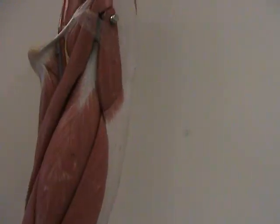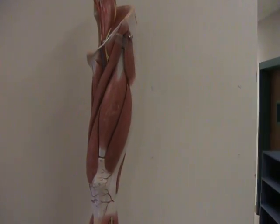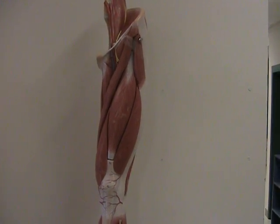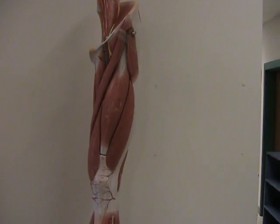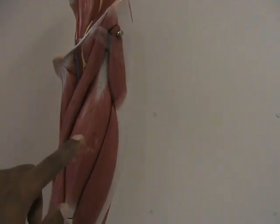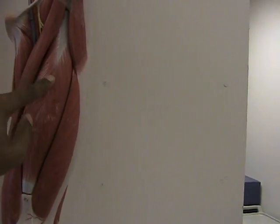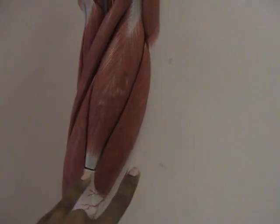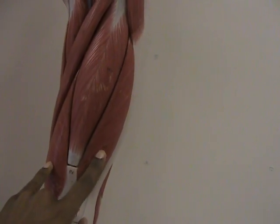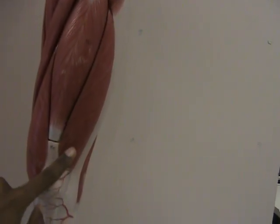If we turn the leg around to its anterior view and step back just for a moment, you can see what we call the quads or the quadriceps femoris muscles. That includes our friend the rectus femoris — rectus meaning straight, with the fibers going straight down, and femoris because it's running along the femur. We also have two muscles on both sides — over here is the vastus lateralis, vastus meaning wide, and lateralis because it's on the lateral side of the leg.